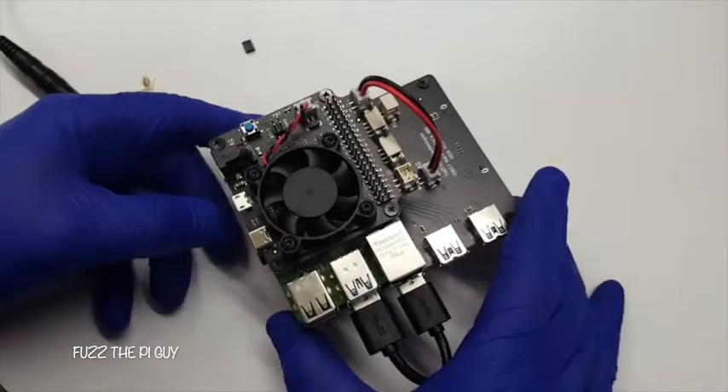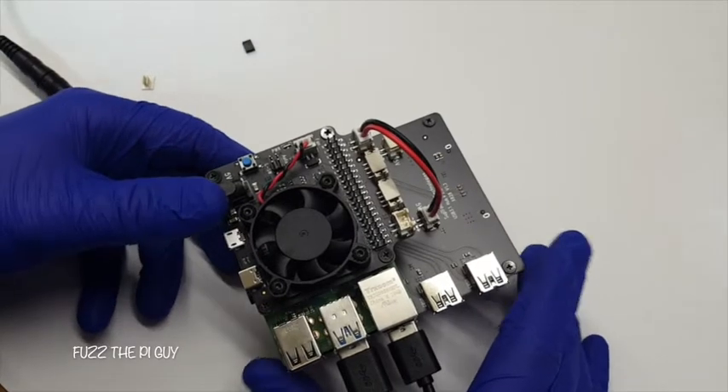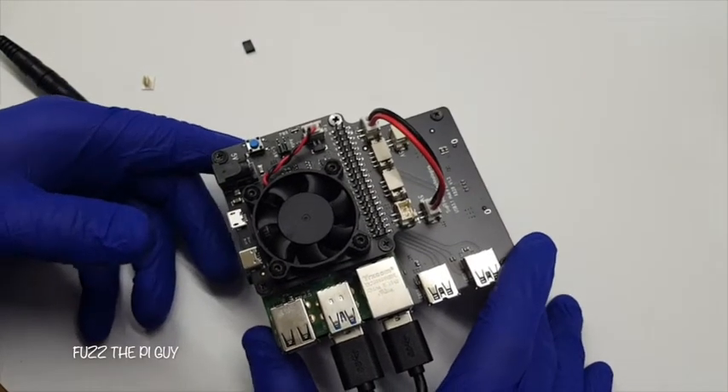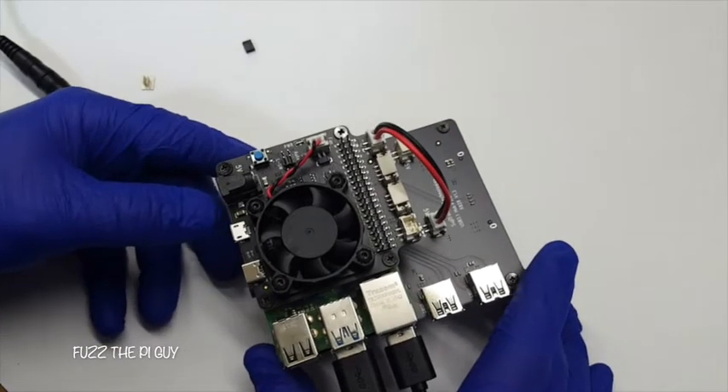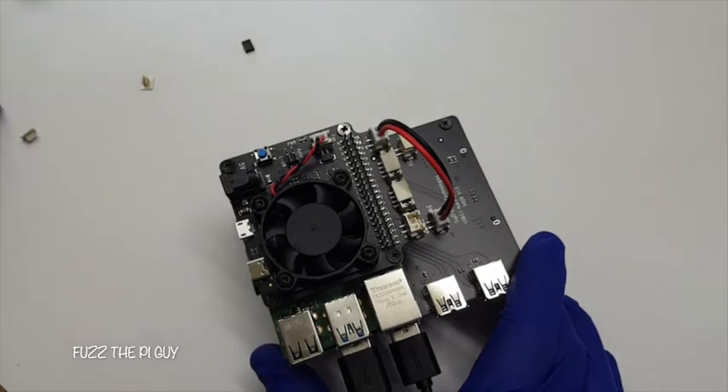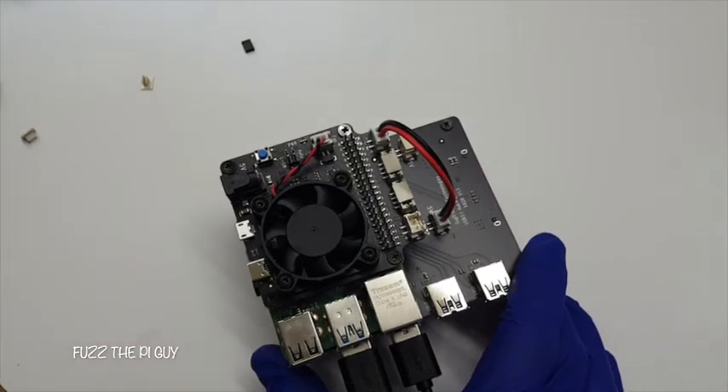You definitely want to use a decent power supply. They recommend at least a 2.4 amp power supply. I'm running a variable type power supply that's good for three and a half amps.